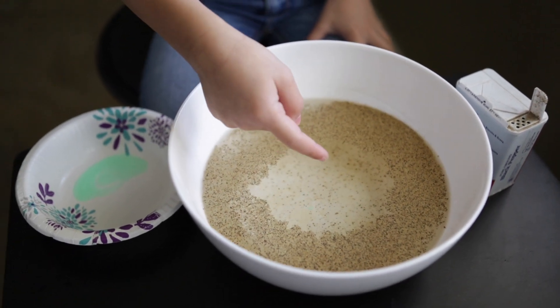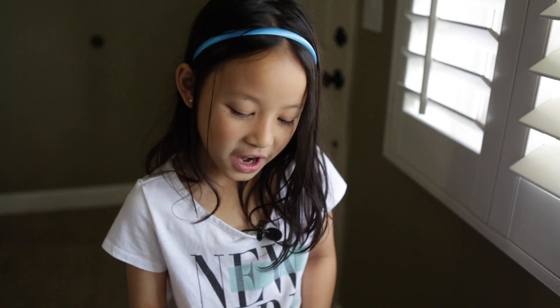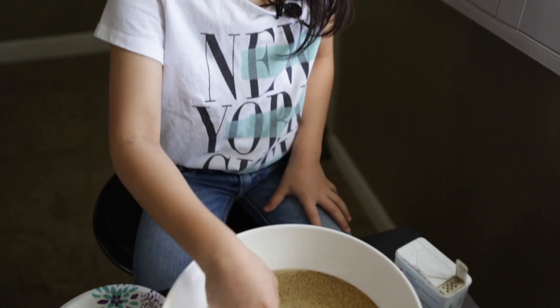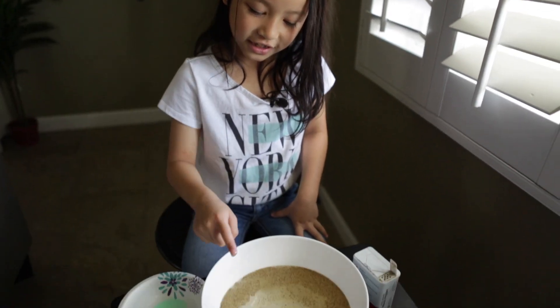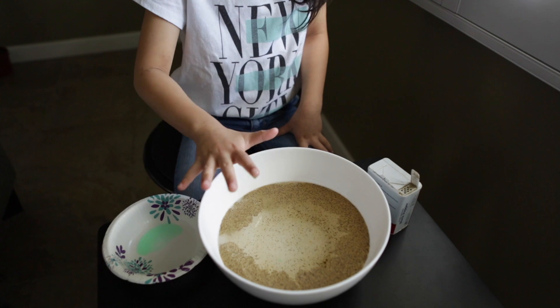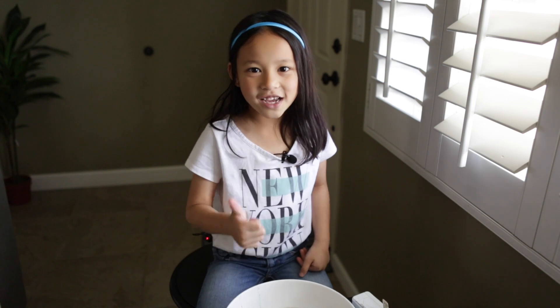It moves away. That was cool. Do you know why the bacteria moved? It's because if you wash your hands, all the bacteria will move. This is why it's important to wash your hands so you can stay healthy.